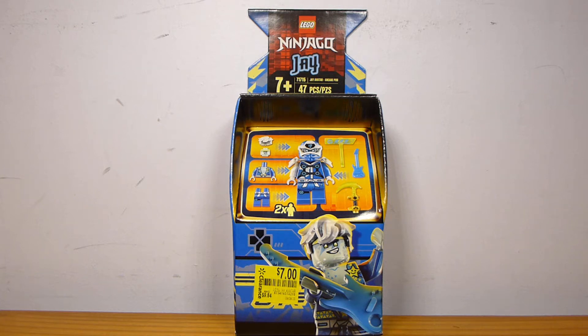Welcome back to another LEGO set review from Brick by Brick. Today we have the LEGO Ninjago J-Avatar Arcade Pod, set number 71715, containing 47 pieces and retailing for ages 7 and up.